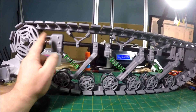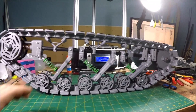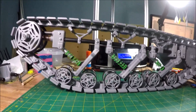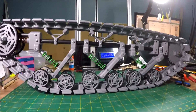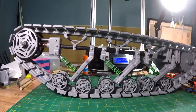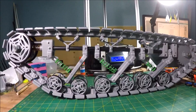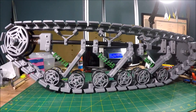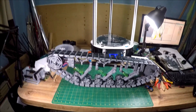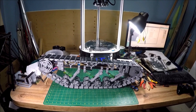Once I get the second track on, I'll be able to replace these springs and preload this spring more, which will give me better tensioning options and everything will fit better. Then I have to start figuring out how I'm going to build the body and the turret — I have some ideas, but it's going to take a lot of work. I'm looking at months and months of effort ahead on this project. Anyway, I hope you like the new track system — check back later for the second one. Cheers!